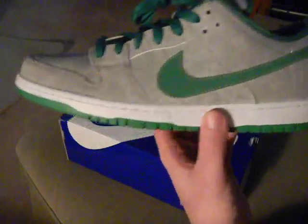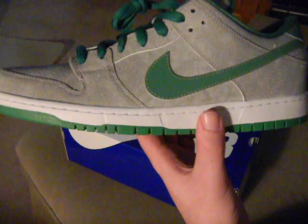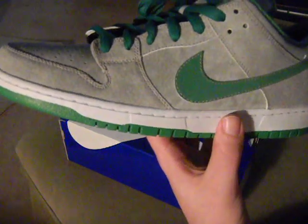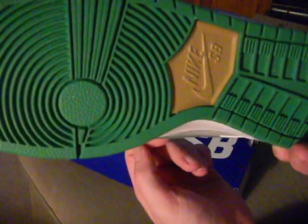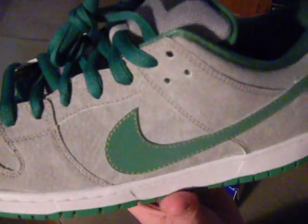Here you have your Medusa SBs. It's a pretty sick shoe, it's a premium. It's not a quick strike, just a premium, so they're still limited to some extent but not quick-strike limited. You can see that textured suede on the upper.